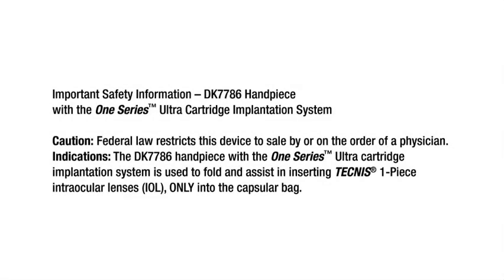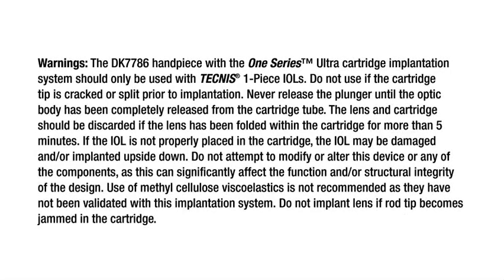Federal law restricts this device to sale by or on the order of a physician. The DK7786 handpiece with the 1 Series Ultra cartridge implantation system is used to fold and assist in inserting Tecnis one-piece intraocular lenses (IOL only) into the capsular bag. The DK7786 handpiece with the 1 Series Ultra cartridge implantation system should only be used with Tecnis one-piece IOLs.